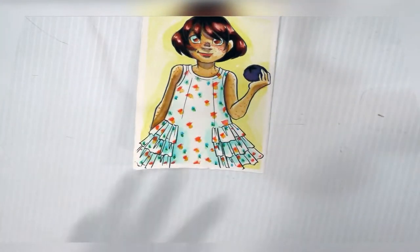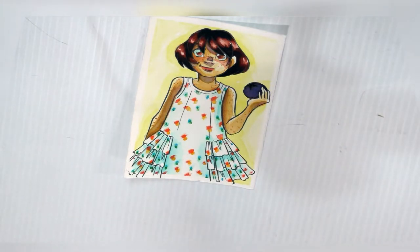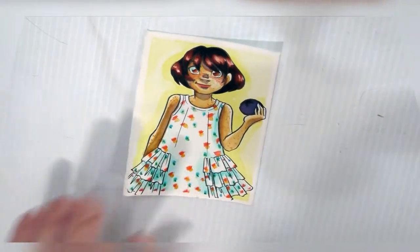These swatches were done with the Lyra Aqua Brush Duo, which is very affordable and was okay — it wasn't my favorite to test with, but it wasn't bad. If you're just looking to get started and want to buy a set cheaply online, Lyra is a good way to go.